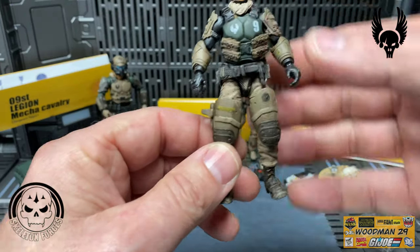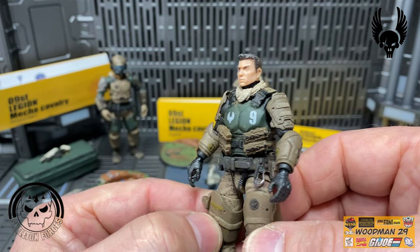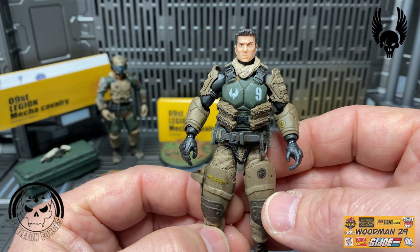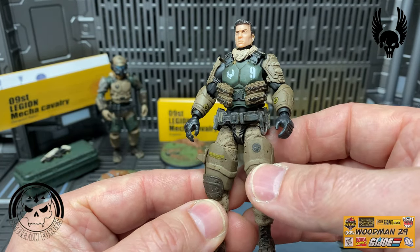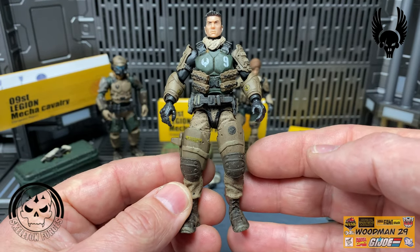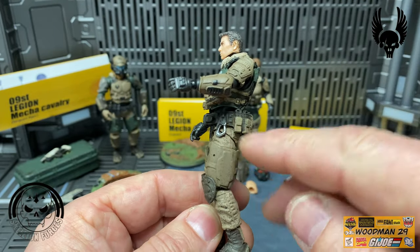Let's take a look at the head sculpt - this is a really great looking face with a nice haircut. He has a tan scarf and dark green body armor with the number 9 emblem and the faction emblem, some pouches on the front, and a great looking belt. His thigh armor is dark brown or tan with the emblem on his left thigh, nice big brown knee pads, and those same baggy pants. The armor on his shoulder is different from the previous figure, and his gloves are black. He has a carabiner on his belt with some more pouches.